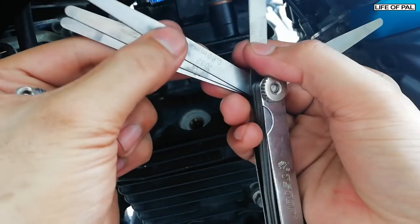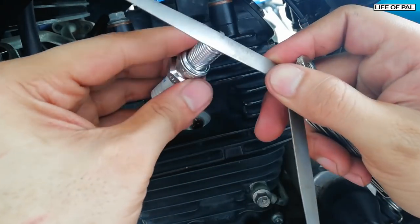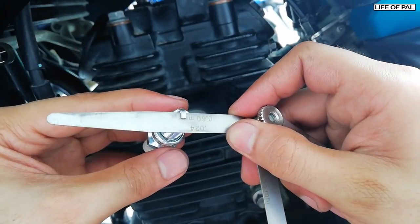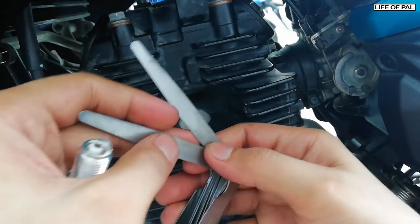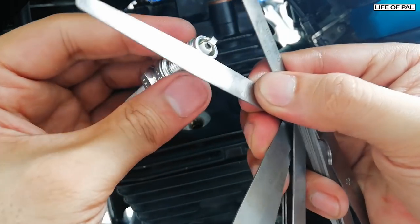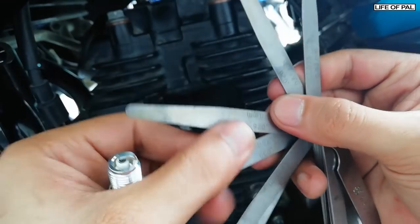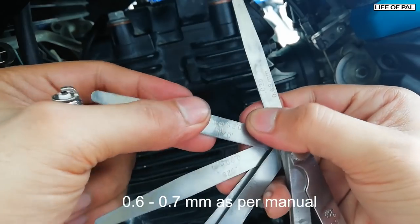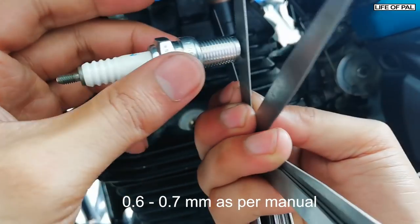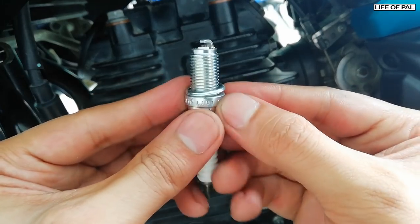Now let's check the gap of the new spark plug. The 0.7mm blade is not going in. Let's try the 0.6mm — it's going in. Now let's try 0.65 — the 0.65 is also going in, but 0.7 is not. So the gap of the new spark plug is 0.65mm, and the old one is 0.75mm.